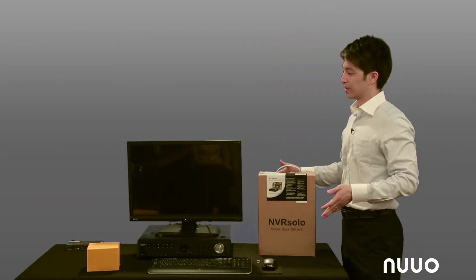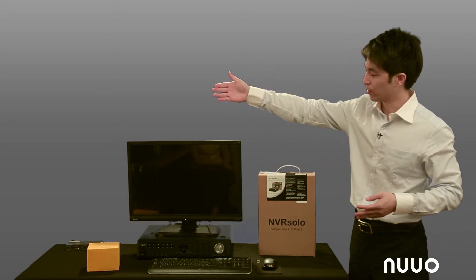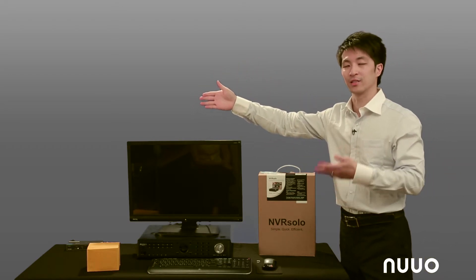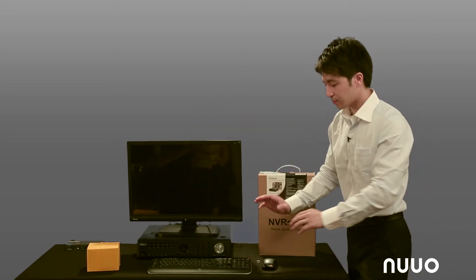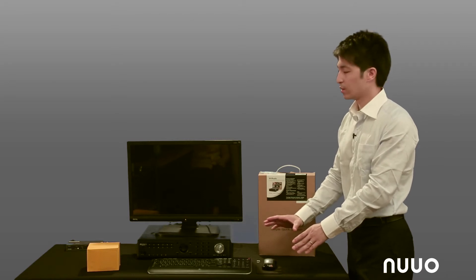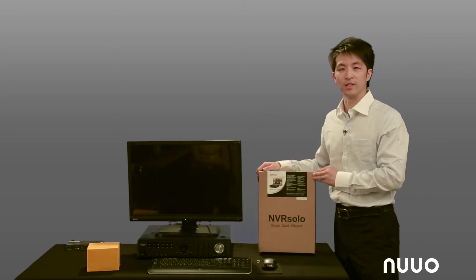Sitting in front of us are the devices we are using today to make this work. All the way to the right, we have an off-the-shelf switch, which is plugged into the facility's network to give us internet access, a brand new IP camera in its box, a USB mouse and keyboard, a monitor, and of course a brand new NVR Solo in its original packaging.